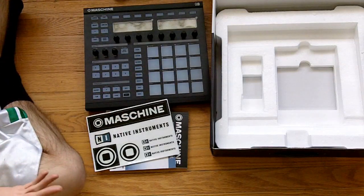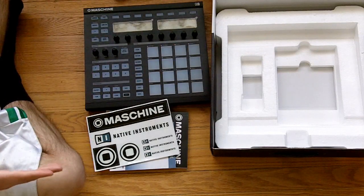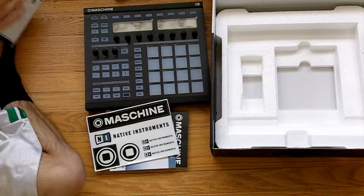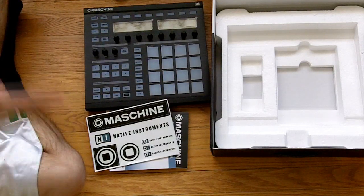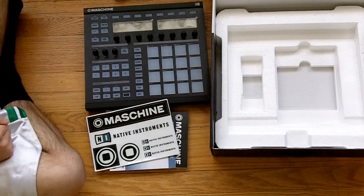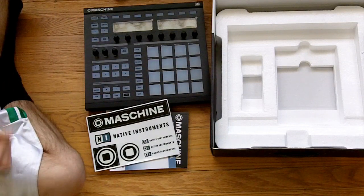One thing I hope the machine adds is warping of different songs. When you import a WAV file into the machine, being able to stretch it out and beat-match it completely — being able to stretch the rhythm and all of that. You can do it in Ableton, but apparently you can't do it in Machine just yet.